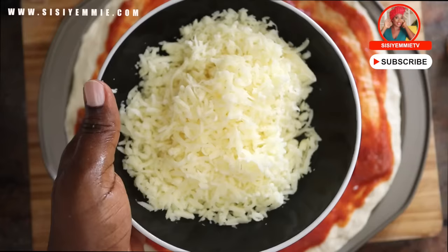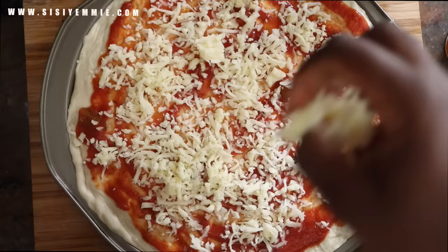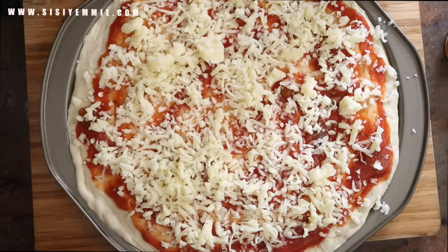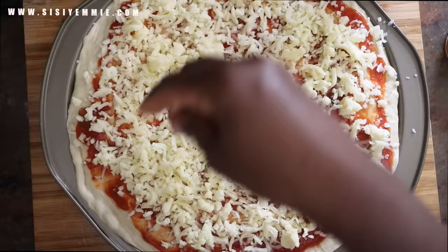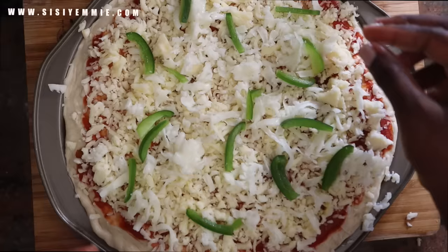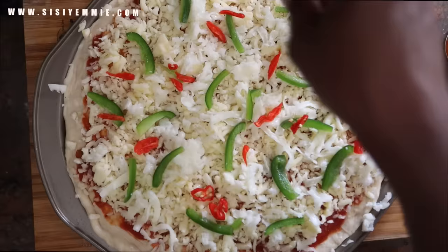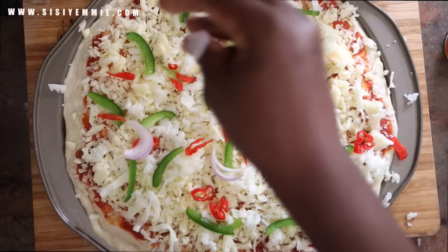Now we take the grated cheese and sprinkle it on the pizza. The beautiful thing about homemade pizza is you can do what you like. It depends on the taste you're going for — there are so many types of pizza. I'm sure if Italians see this chicken suya pizza they will say this is not how you make pizza, but this is our Nigerian chicken suya pizza and it is a best seller. So I'm putting some green bell pepper cut into bits, and then some red scotch bonnet cut into bits, and then some onions.